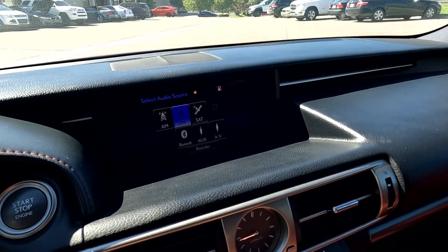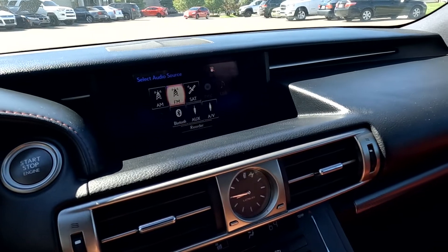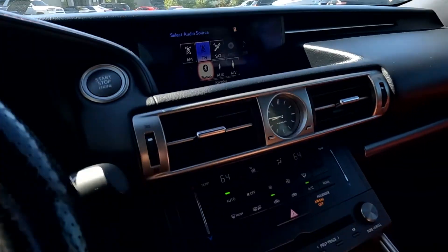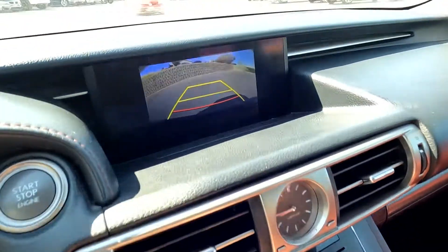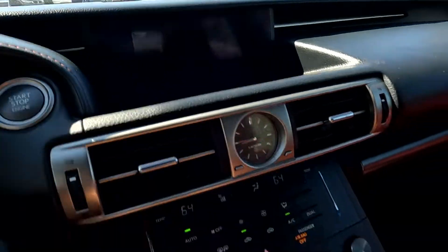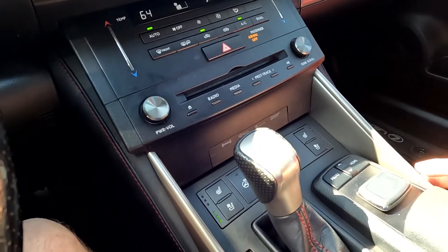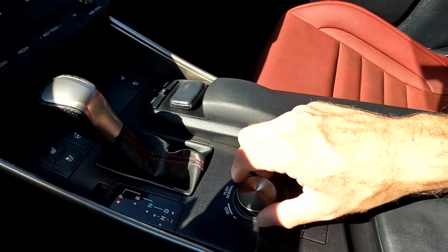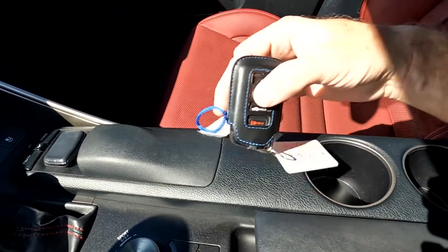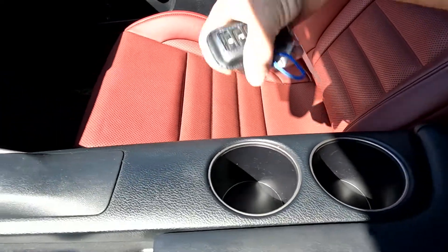The audio sources are AM, FM, Sirius XM, disc, Bluetooth, and MP3. Coming down here, you've got your comfort controls. If you put it in reverse, there's your backup camera. Right here you've got your heated or cooled front seats, and then your shifter. Eco, sport, and normal drive modes. You've got your key fob and cup holders as well.